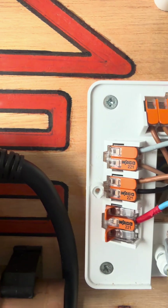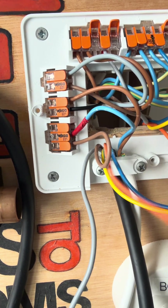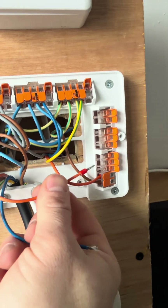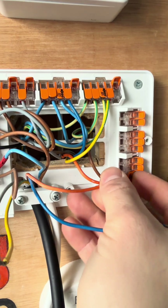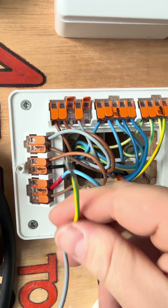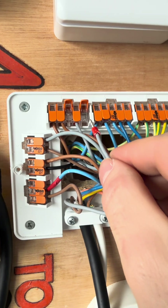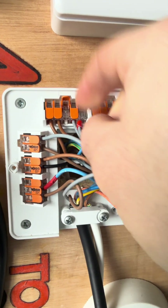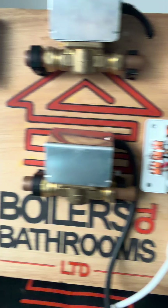That cable now goes to the hot water zone valve. Our hot water on from the stat goes into — you've guessed it — the brown of the valve. Once the power goes through the valve on brown, it comes back on orange, and that orange is going to go over here to fire the boiler. Then your neutral goes into your neutral, your earth into your earth, and your gray — which is permanent live — goes into permanent live. And that is an S-plan system for a Hive wired up.